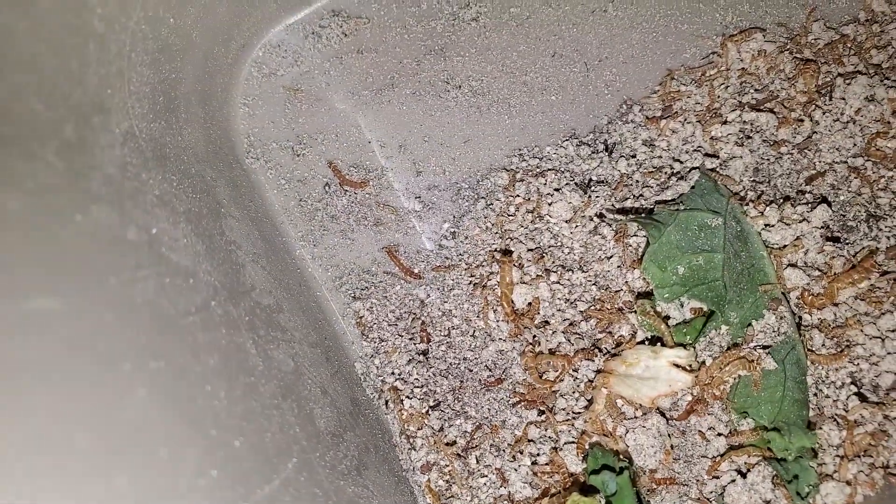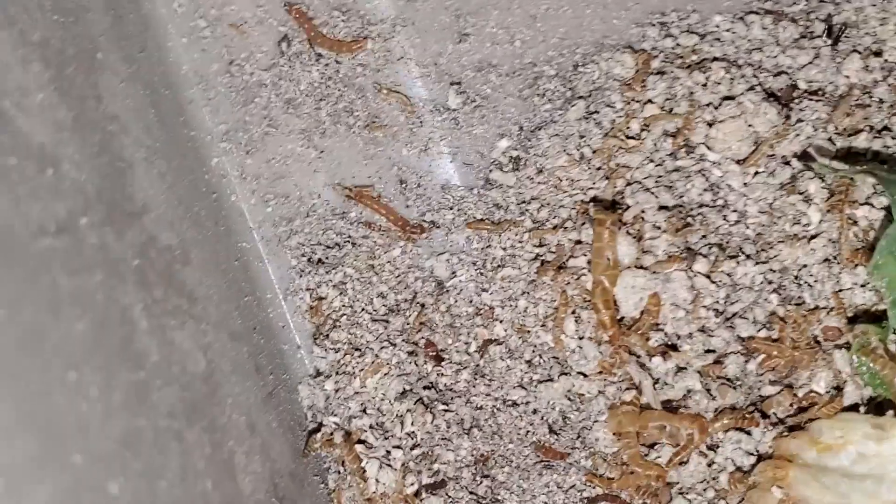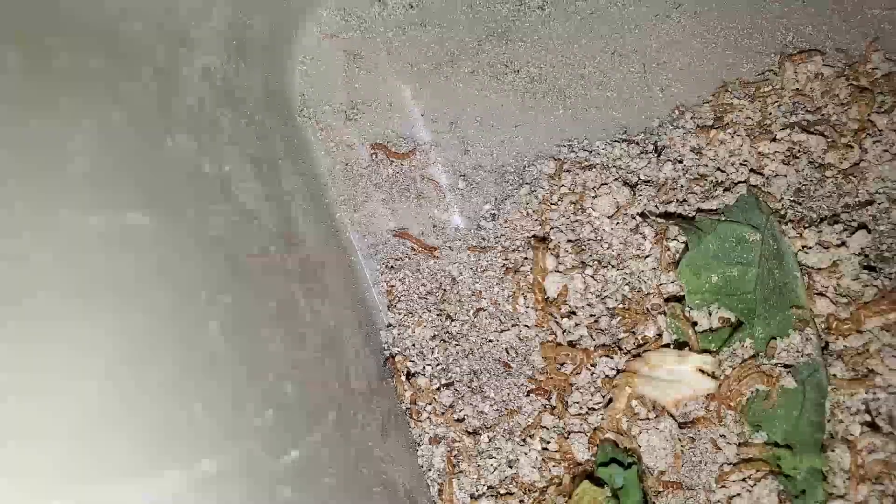Once hatched, they may be extremely difficult to see as they are extremely small. The larva will consume the substrate and seek moisture to grow. In this stage, depending on your conditions and availability of fresh food, it can take a month and a half to three months for the larva to begin to pupate.